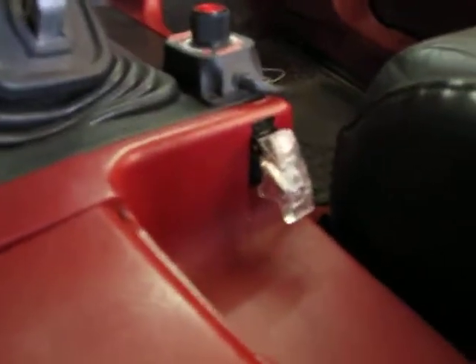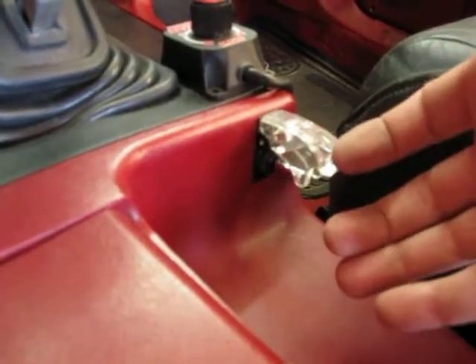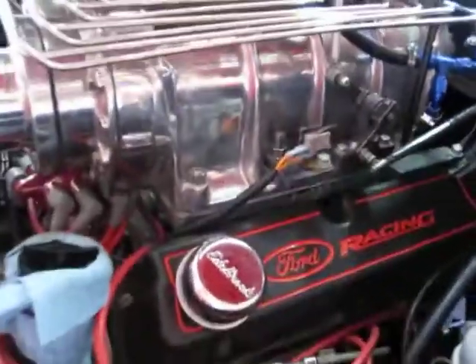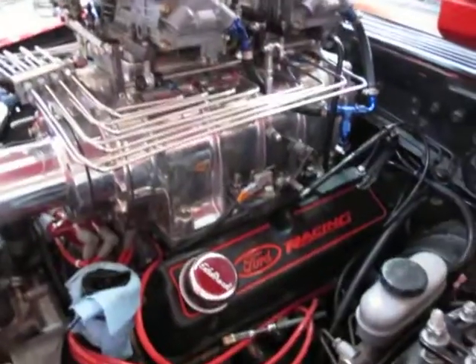The nitrous system in this car is now much easier to trigger. We have a console-mounted switch here, and when this switch is opened and pulled up, the nitrous system is armed. Then there's another switch on the throttle itself right here, and when that switch is depressed while the arm switch is armed, the nitrous system is engaged. The owner is not sure how he's going to bring the nitrous in, but this is a much better solution than what he had prior with four switches.